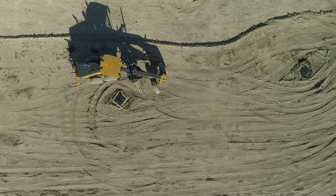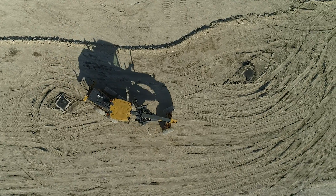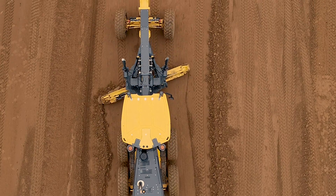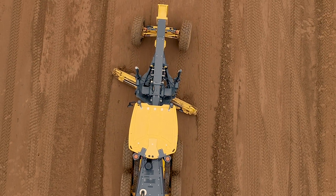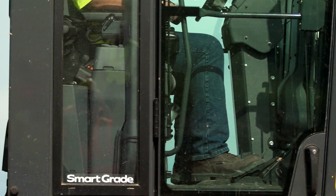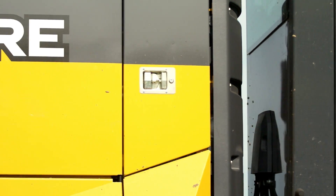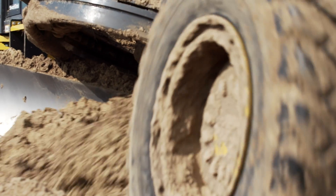Auto articulation combines front and rear steering. Use of blade flip allows the operator to mirror a predetermined circle position on the motor grader. This is a John Deere exclusive, which allows the operator to move the circle to a predetermined angle without having to hold that control for the full cycle.